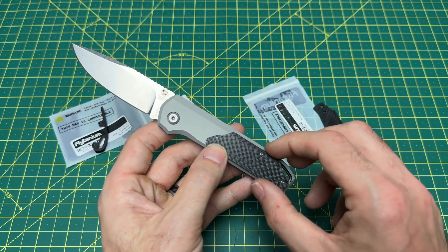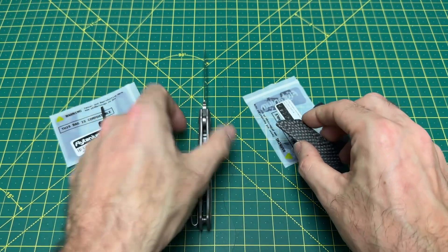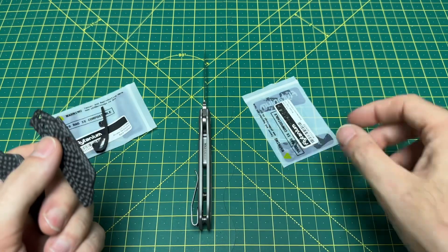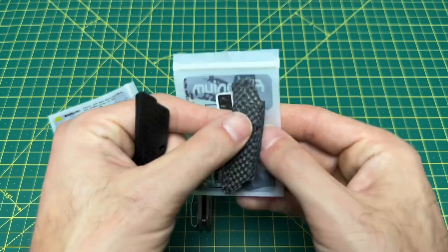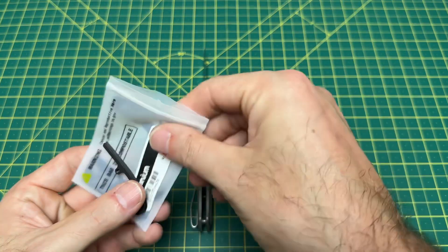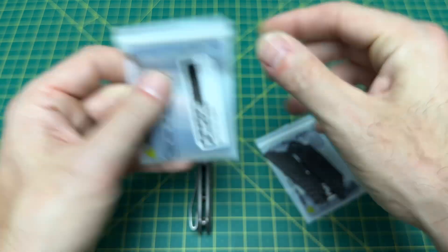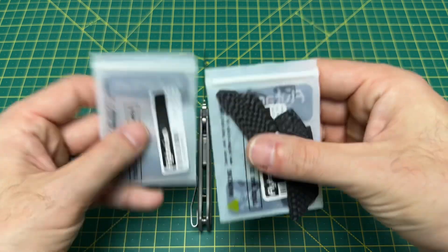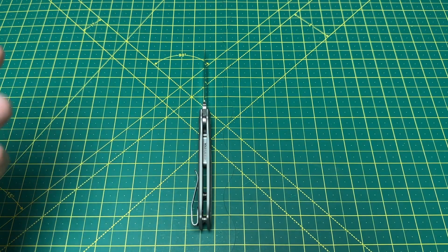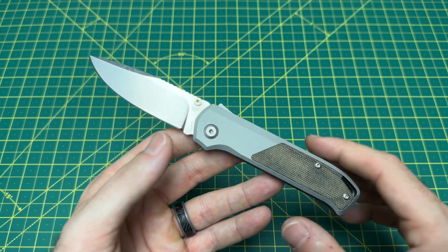I feel like the carbon fiber with the black backspacer is going to look pretty sweet. You have options — carbon fiber, titanium, colored G10 — and I'm sure there's going to be even more coming down the road. It's really nice when you have the flexibility to change a knife up. Instead of spending another $200, you can spend $40–$60 to swap the scales and have it look like a new knife. That's always cool to freshen things up.